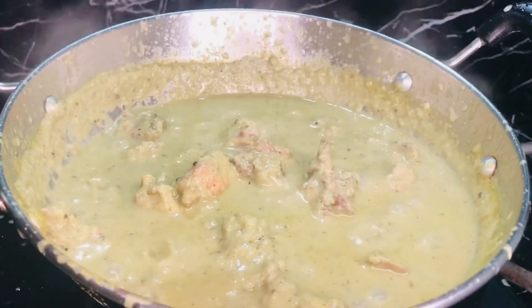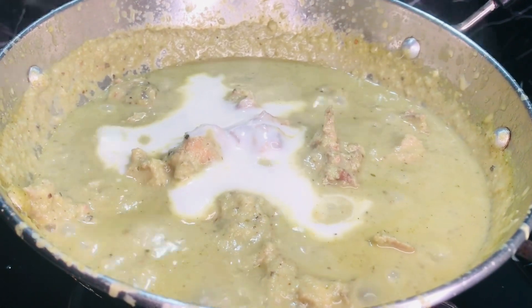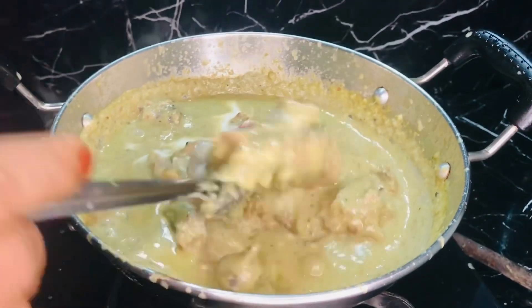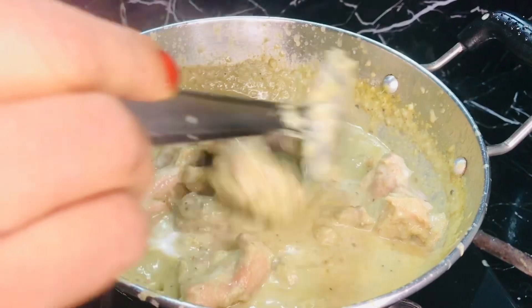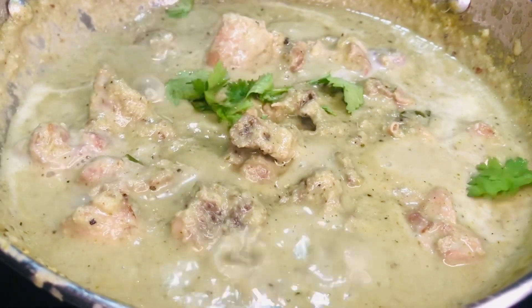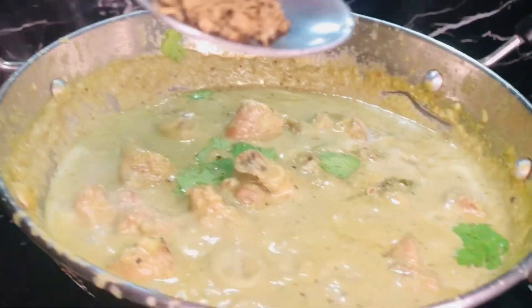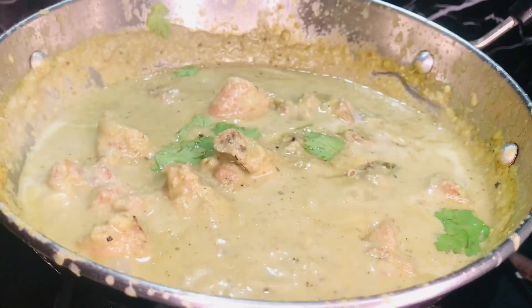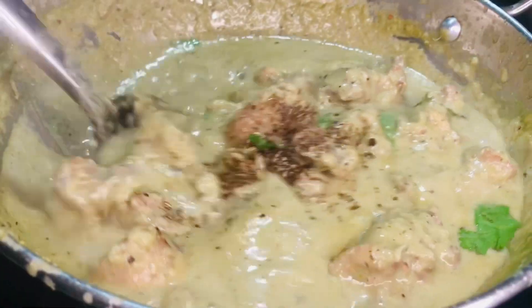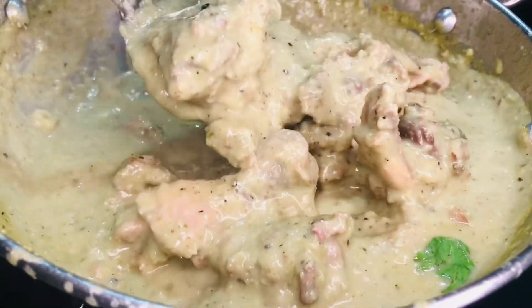We add fresh cream in the fridge. We will add a little bit of fresh cream.